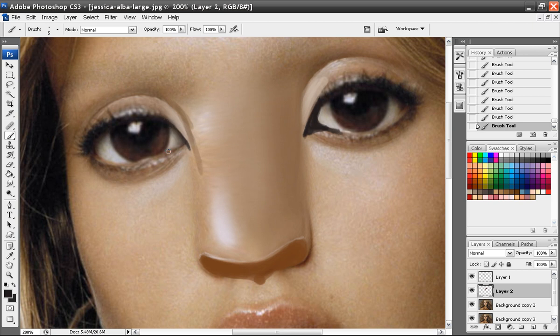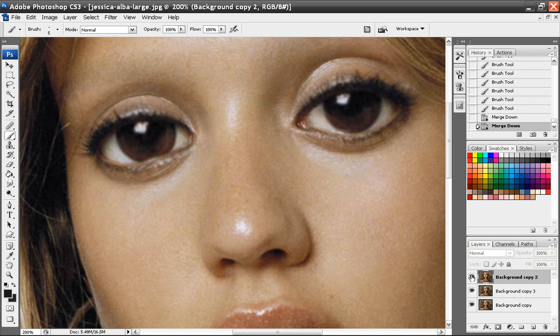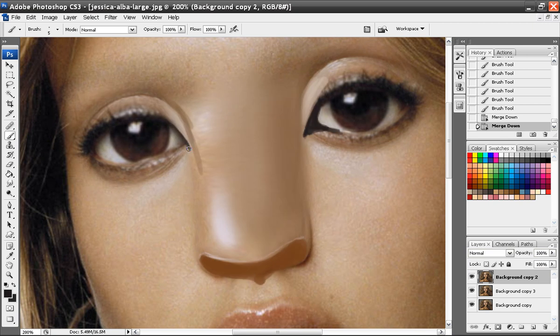Wait for the lag to go away, wait for it to catch up. I'll push pause — I see what the problem was. I'm going to go to merge down, I'll probably merge down again. See what I got here. Yeah, I'll work all on this layer.